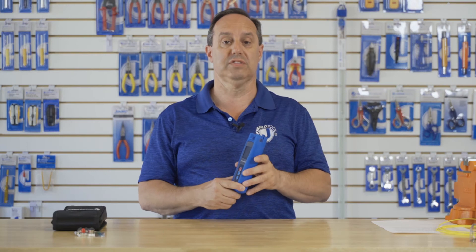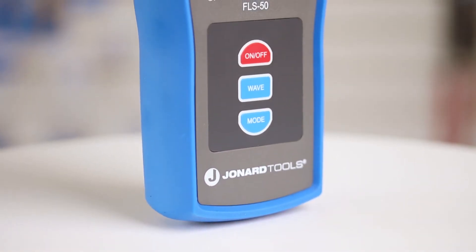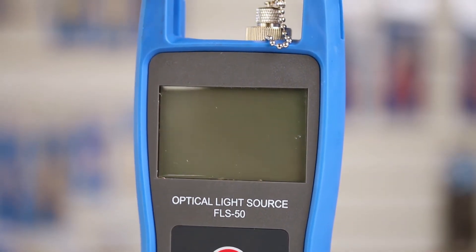This light source features 1310 nanometer and 1550 nanometer wavelengths. It has four modes: continuous wavelength, pulsed at 270 hertz, 1 kilohertz, or 2 kilohertz.